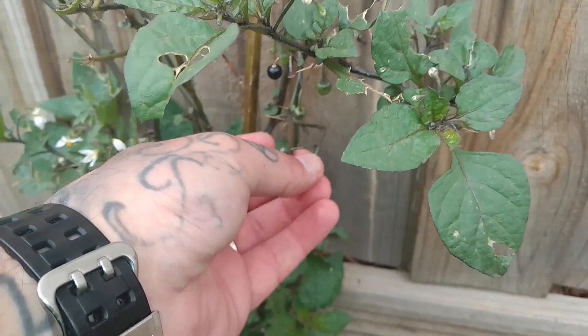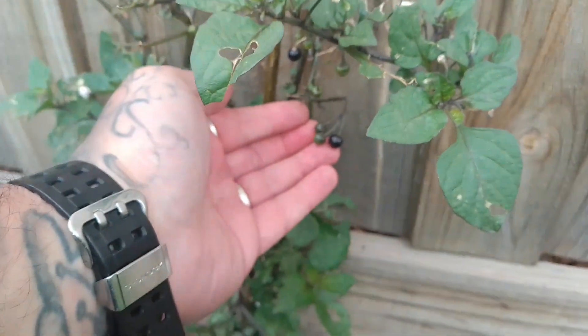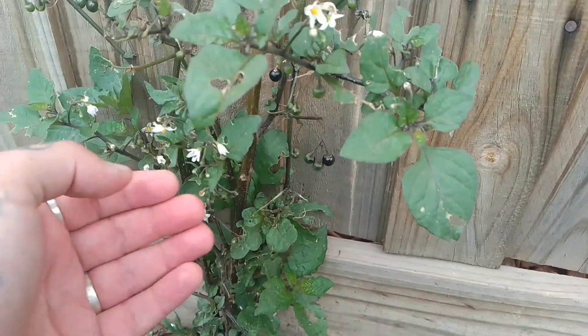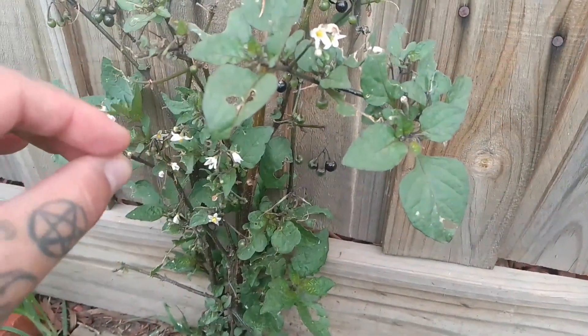You can eat these blackberries and they're actually quite delicious. Just remember the difference between this one and the Deadly Nightshade is that this will grow its berries in groups, whereas the Belladonna or Deadly Nightshade will only have them growing in singles over the plant.